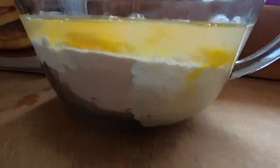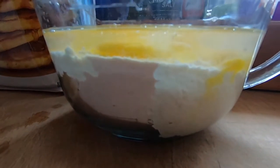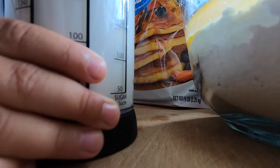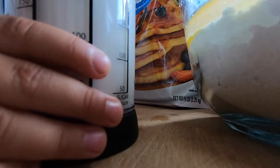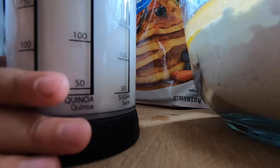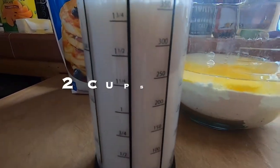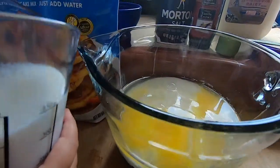All right. One cup of water. All right, so that's just one cup of water. Look at that. All right, two cups of water — or milk. Two cups of milk. All right, pour it in there. Let's see how it's done. All right, there we go.